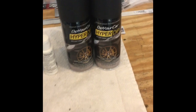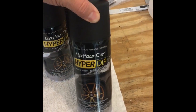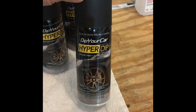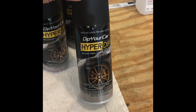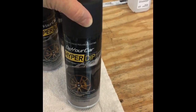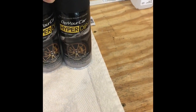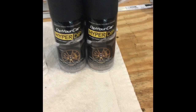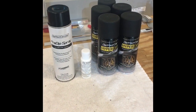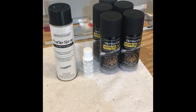The kit I bought was from Dip Your Car. This is a brand new product called HyperDip — it provides a smoother finish and is more durable than standard PlastiDip. Apparently, this is the first kit they sold for the HyperDip.